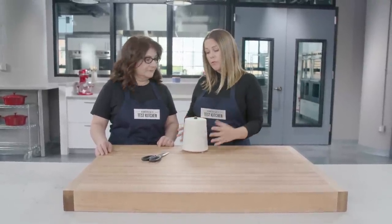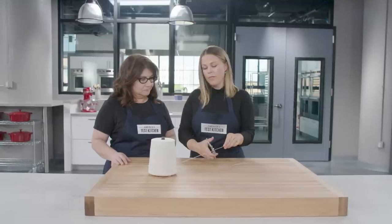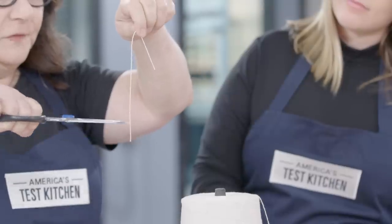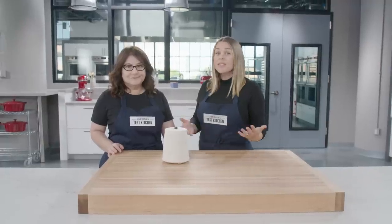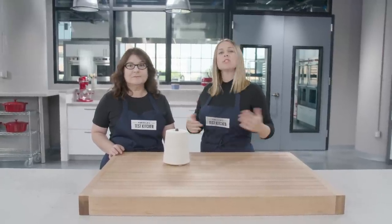We've got our twine here and we're going to snip through them — nice and sharp. All of these were able to snip twine. This is admittedly a very easy test; there are some shears out there that can't do it, though you might have one in your kitchen drawers right now. But all six of these were fine at twine, so let's move on.